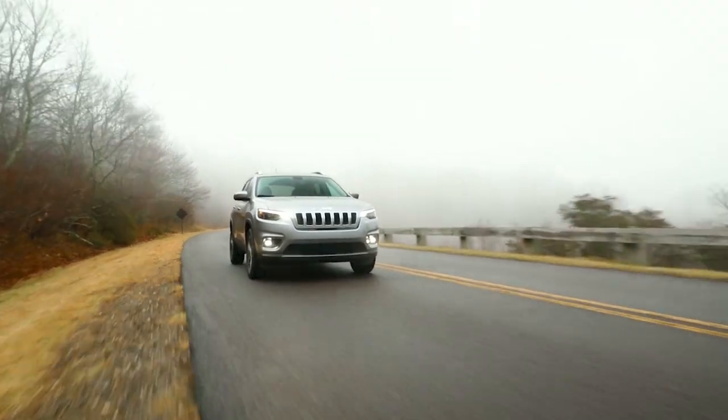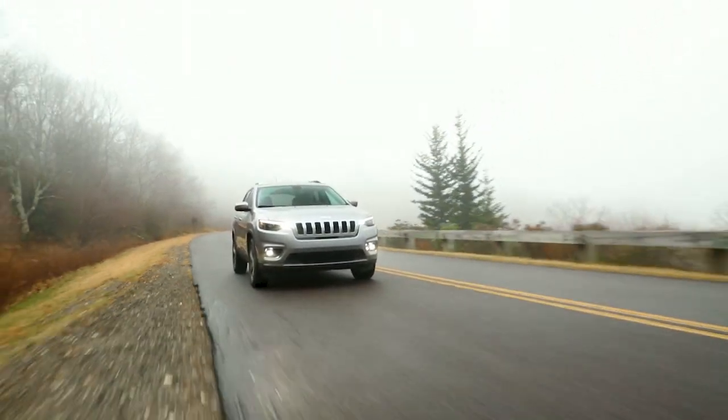Here's hoping you'll never have to, but just in case, let's talk about changing a flat tire.